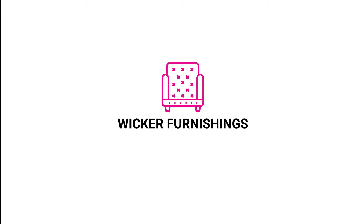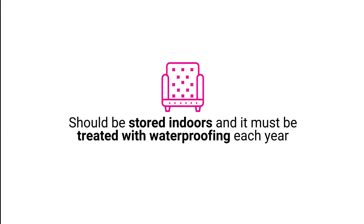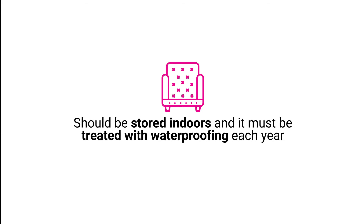Wicker furnishings: wicker will degrade quickly if left outside during snowfall and rainy seasons. It should be stored indoors and it must be treated with waterproofing each year.